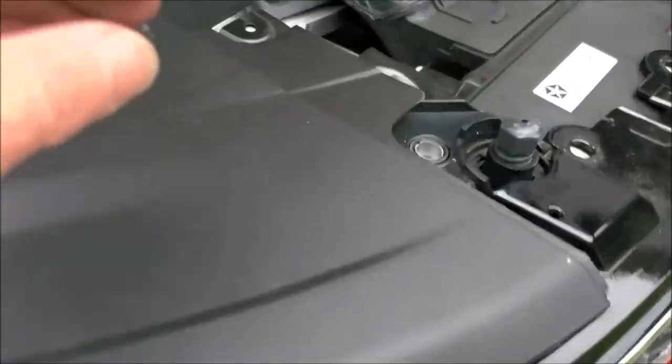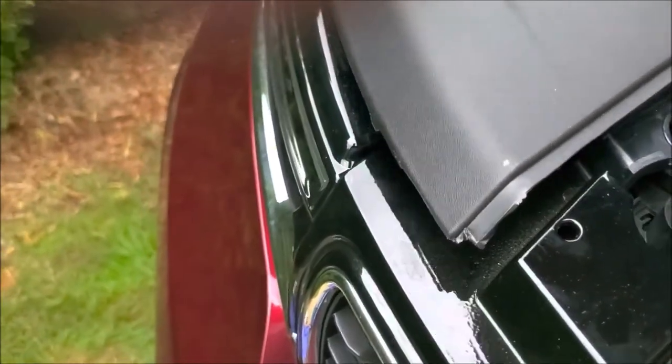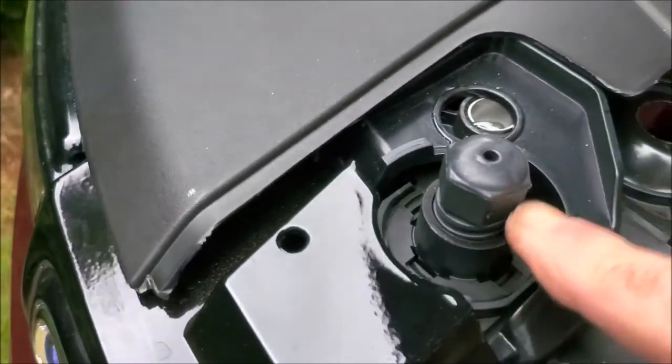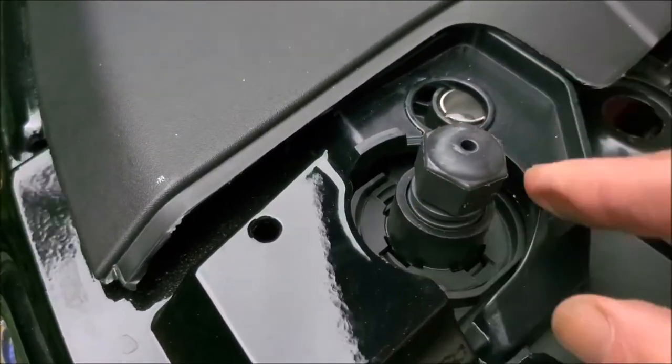Once that's free, you should be able to just pop this out and do the same thing to the other side. When you're ready to lift it off, make sure you're disconnected from this and you have to lift over this spacer here.